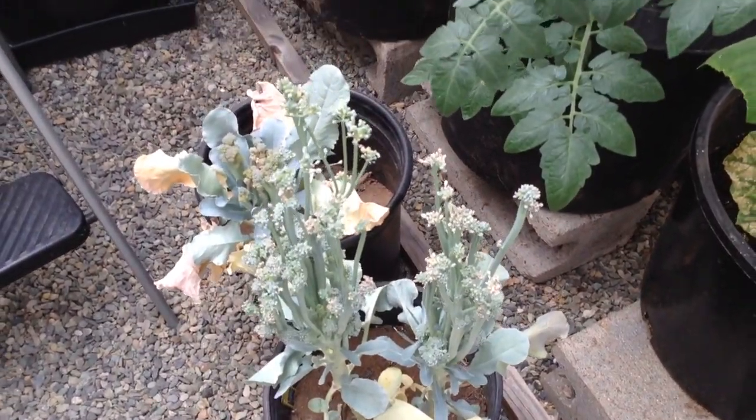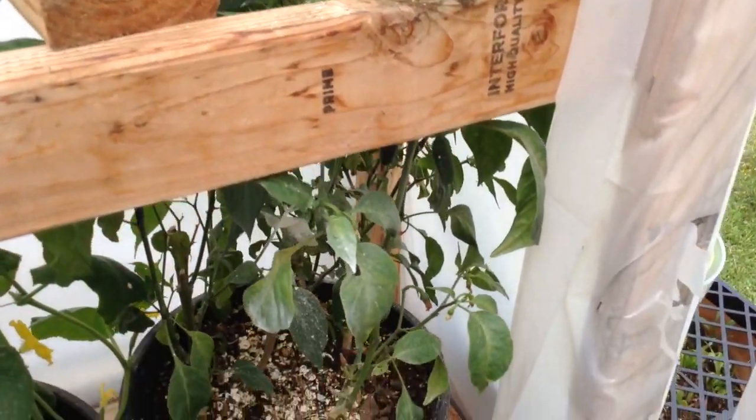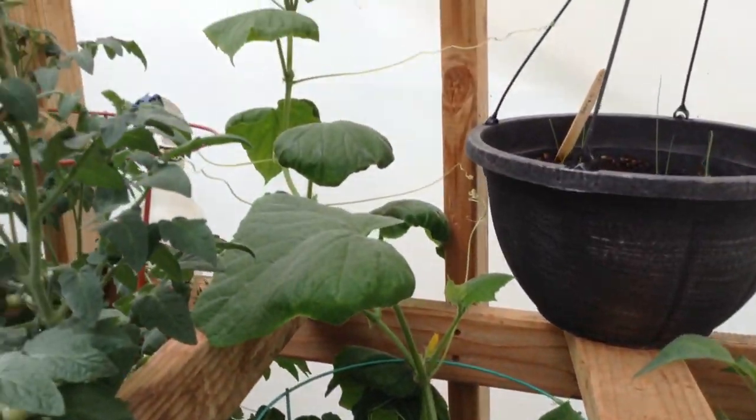Our broccoli needs some water. If you notice the white powder on these, it's that diatomaceous earth I've been using. These are chili plants. Here is another cucumber and it's just crawling all over the place and grabbing things.